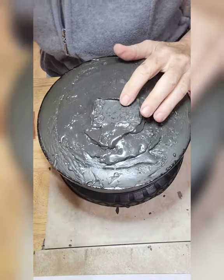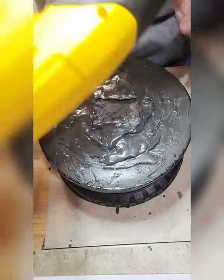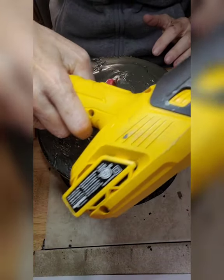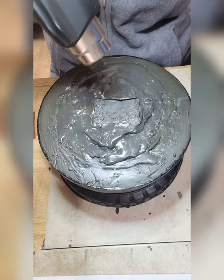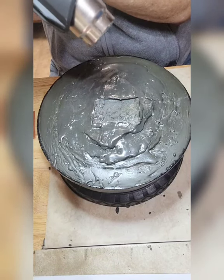I'm going to heat up the pitch. I'm going to use my handy-dandy heat gun. I've got things mostly away from it, so let's do this.